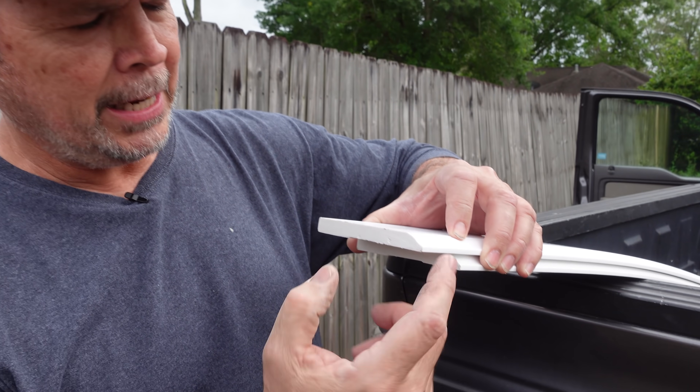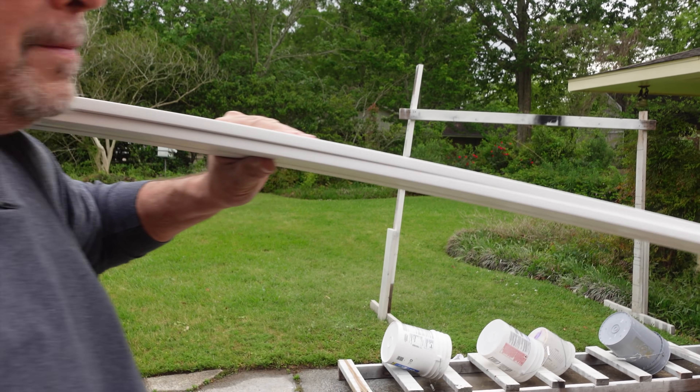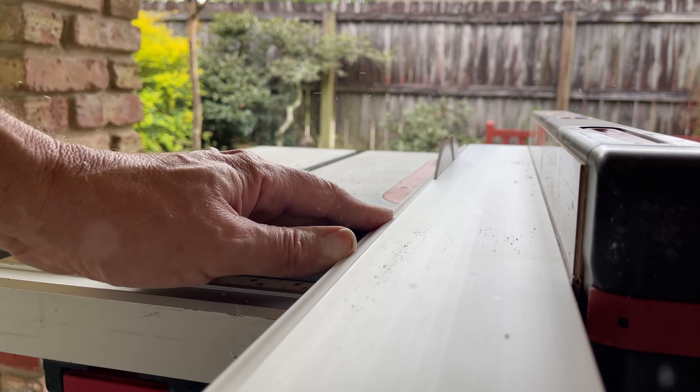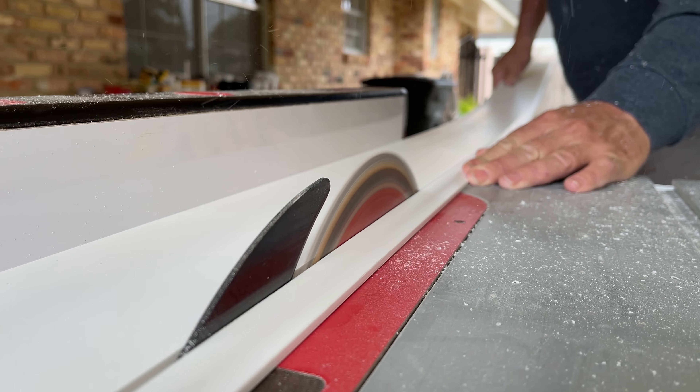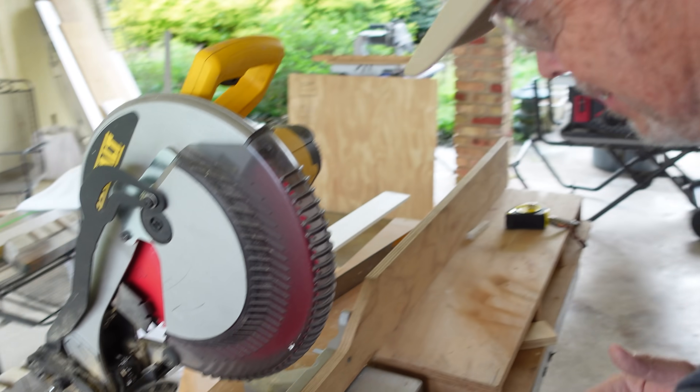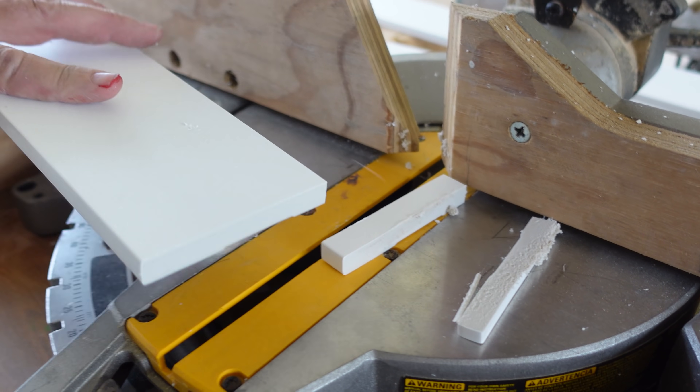We're back at the job site. We're going to cut the colonial profile off the baseboard so instead of the colonial edge being the top, we flip it and the square edge becomes the top. Let's head to the table saw and get it set up to rip this baseboard. One important thing you need to know when cutting polystyrene: you have to cut fast. If you cut slow, it melts the material and that's a pain to get off. Cut fast and you get a clean edge.